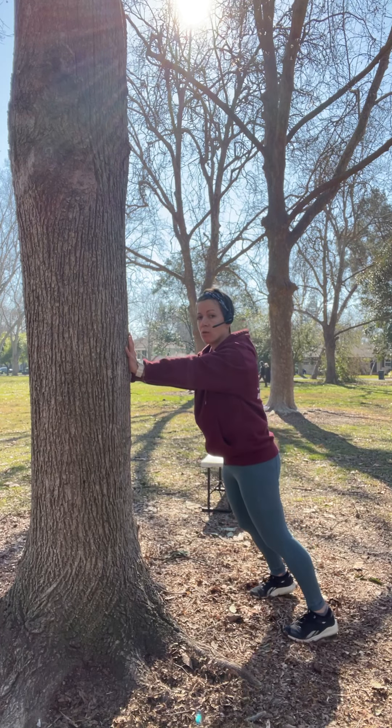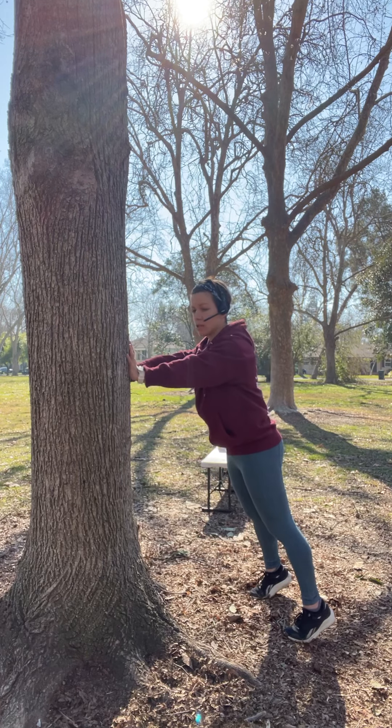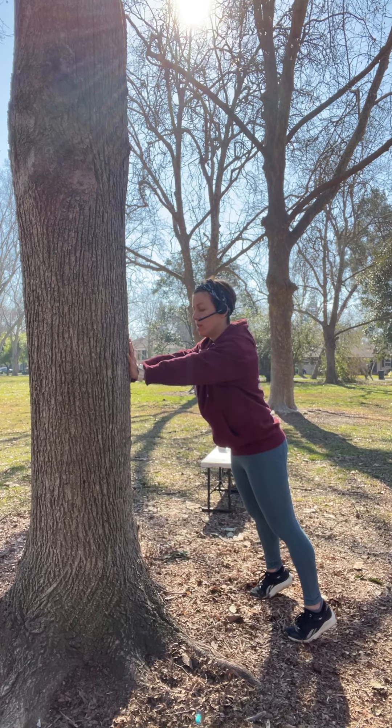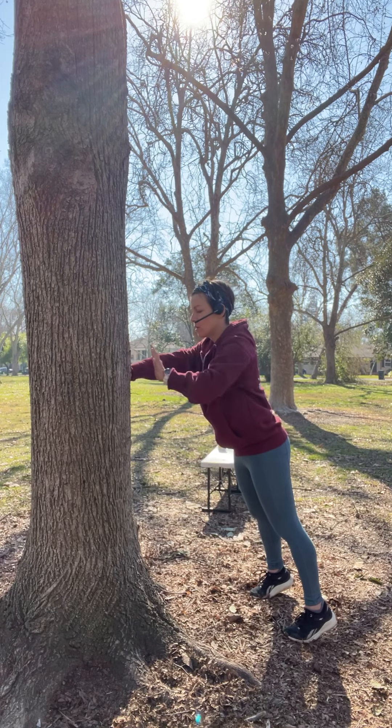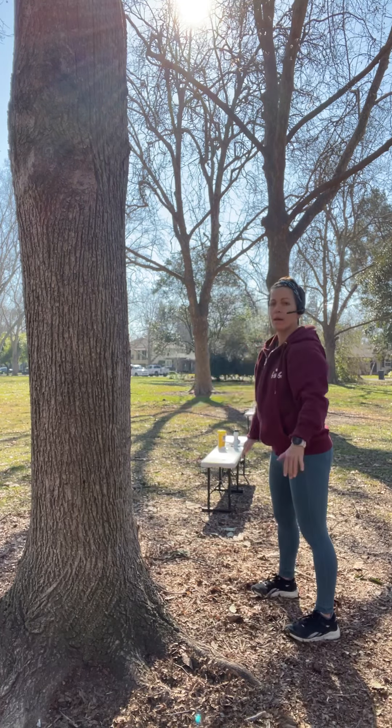Shoulder blade pulls into the back and release. I'm not letting my legs go soft or my hips sag in — staying on those tiptoes. Glutes are tight, tummy's tight. We're gonna get in eight more: seven, six, five, four, three, two, one. And time. Come back to standing.